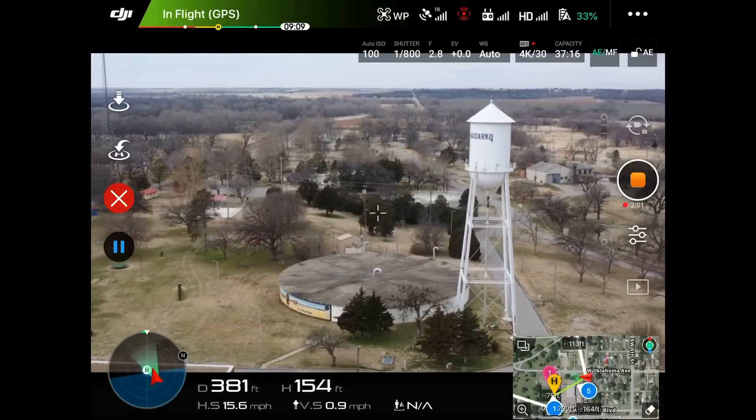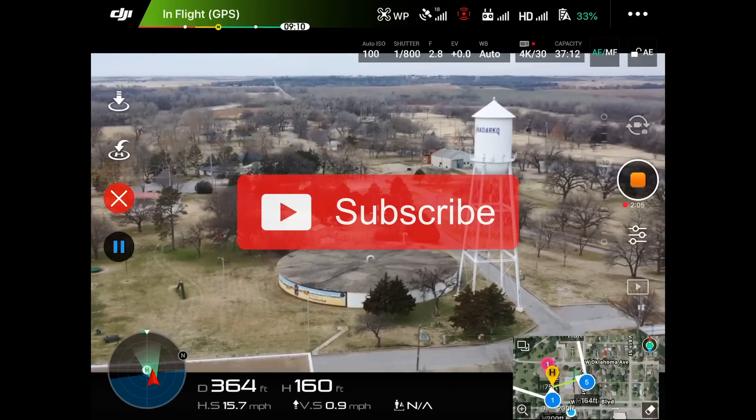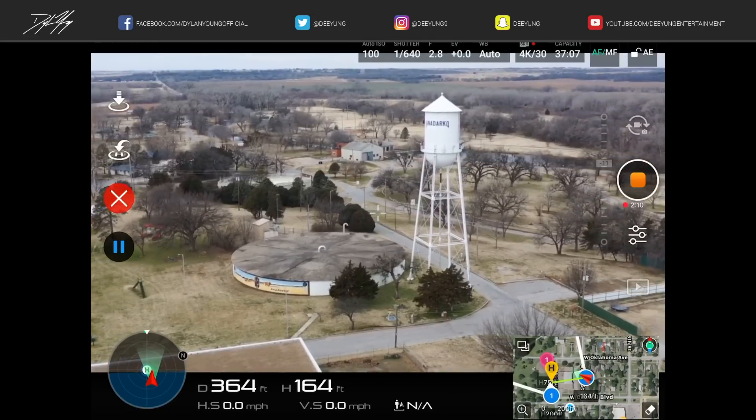If you enjoyed this video, please be sure to smash that thumbs up button. Also, please subscribe as I will continue to have more DJI Mavic 2 Pro videos upcoming in the future.